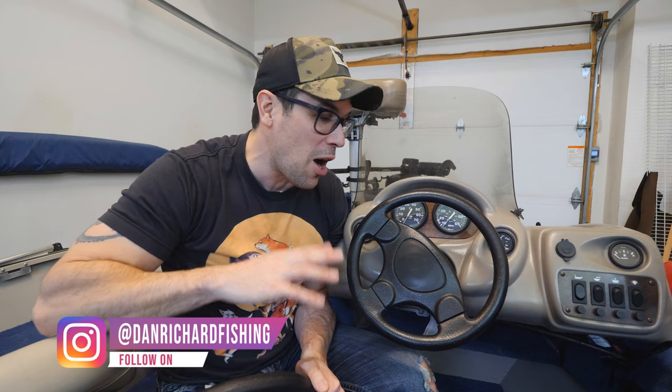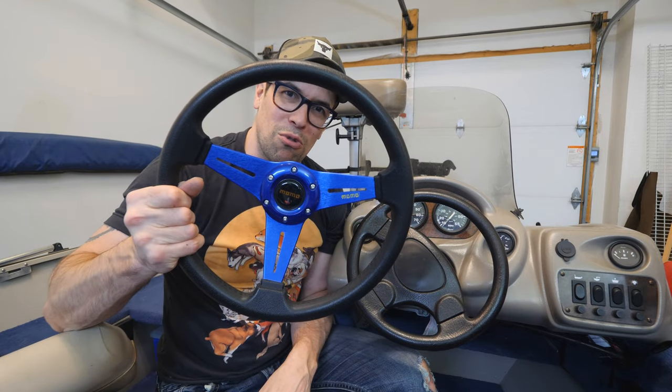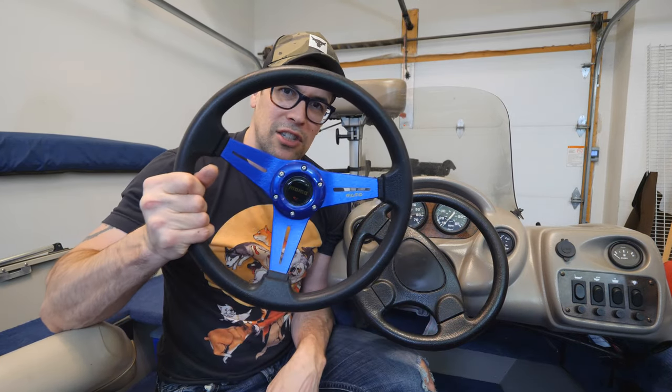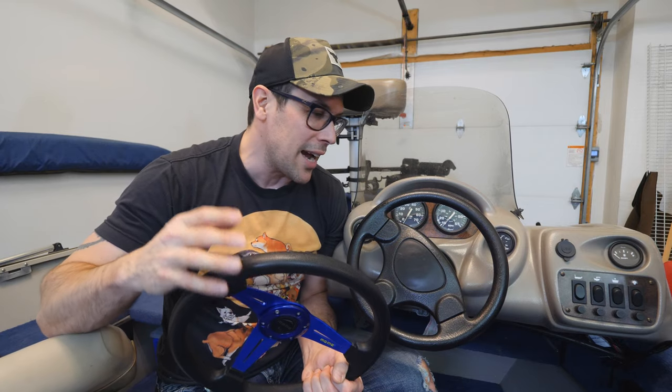I've seen some awesome steering wheels out there — really expensive chrome ones, leather wrap, all kinds of fancy stuff. I want to do this as cheap as possible but definitely get something snazzy. I got this really cool brushed stainless steel blue one that we're gonna swap in. I've wanted to do this since last year but got damaged parts, sent it back, and never redid it — but this year I said I gotta do this before spring.